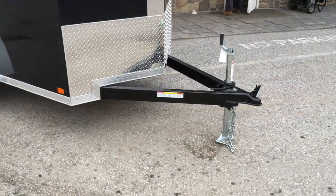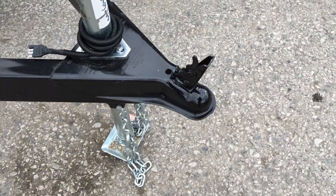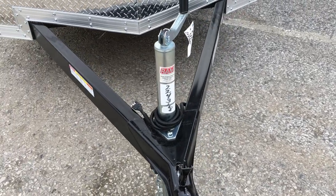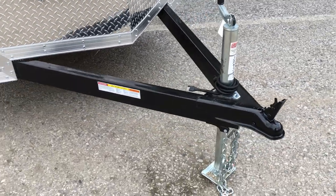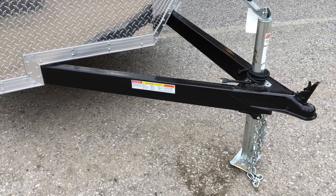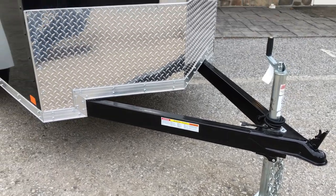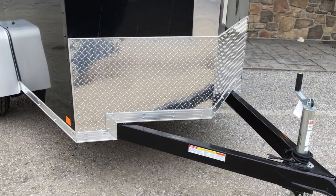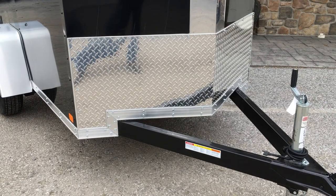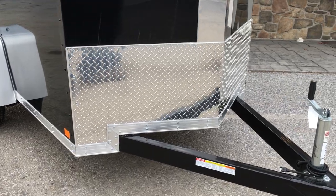We're going to start out up front and take a look at those features. As with most single axles, it's a 2-inch ball. They do a zinc coated jack instead of a black painted jack — this gives it a little bit nicer look. You'll notice the tongue is a 4-inch tube tongue. Industry standard on single axles is normally 3 inches, so a little bit beefier at the tongue. Same thing with the trim and stone guard — it used to be 2 foot was pretty common, now we're starting to see more 12 inch or 18 or 6 inch stone guards. This is the old school 24.